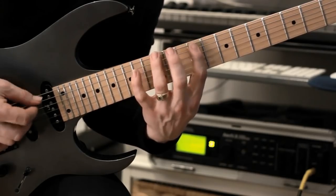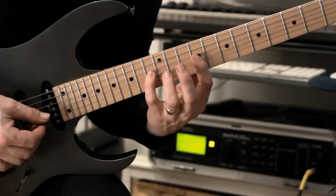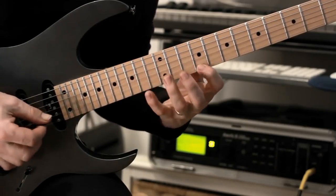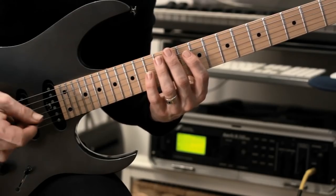Speed it up a bit. We're going to continue with... Usually on the lower string I'm just doing a down stroke and then the higher string I'm doing a hybrid pick.